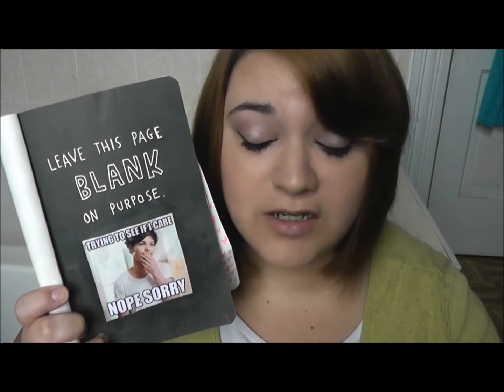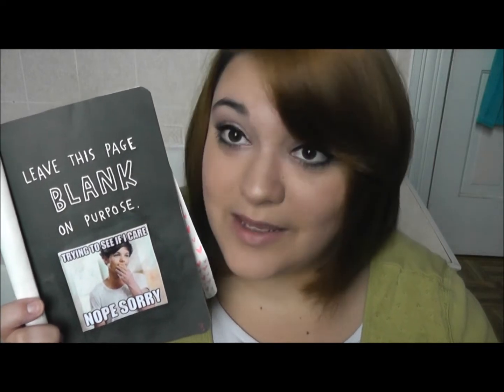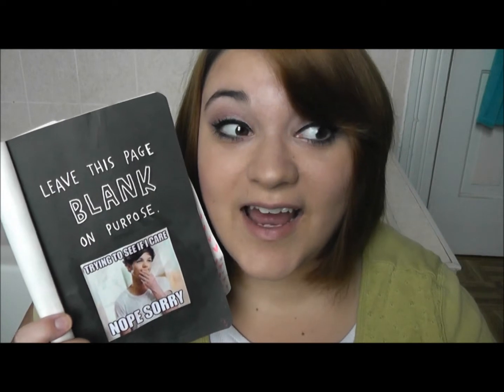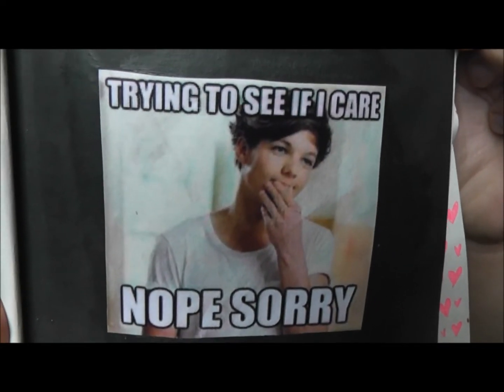So this page said to leave it blank on purpose, and no, I am not going to leave it blank. I don't like blank pages, so it's not happening. I put a funny picture on it. I like One Direction, and Louis just always looks really sassy, so I found a sassy Louis picture to put on it. Trying to see if I care. Nope. Sorry.